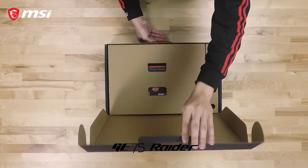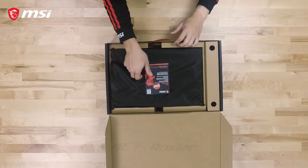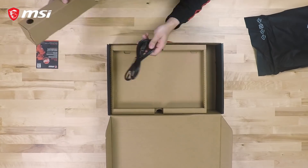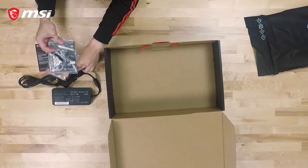Today we will be unboxing the GE75 Raider laptop. Opening the box, we see the warranty registration card on top of the laptop itself and an accessory box containing the power cable. The compartment below the laptop contains the AC power adapter and quick start guide.